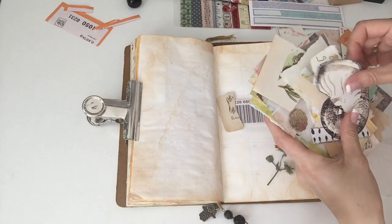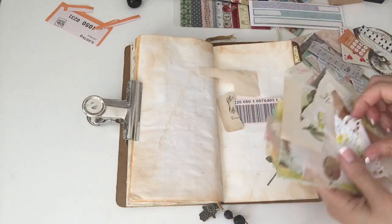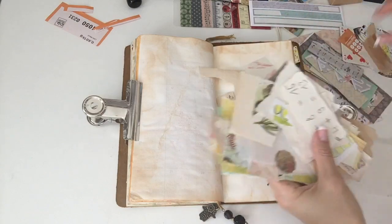Now here I am just going through my stash to see what papers I think I'm going to use for this spread.